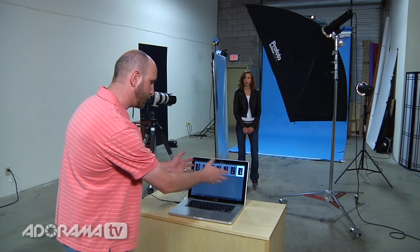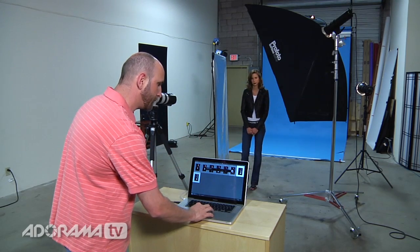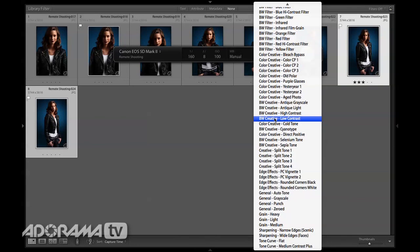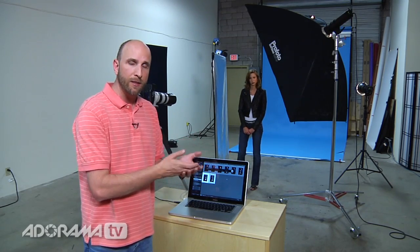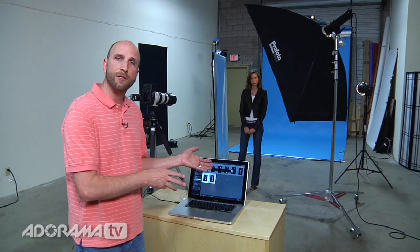There's one more feature I really want to show you. I'm going to hit Command T to bring up my remote capture settings. Let's say I wanted to do really high contrast black and white and I want Lightroom to process that on the fly. All of the developed settings that you're familiar with in Lightroom are right here in remote capture. So I'm going to say I want a black and white filter — black and white, creative, high contrast. Now anything I shoot is going to be interpreted through that developed setting. This is really important: if you shoot raw, you can always undo those changes. If you're shooting JPEG, that's going to be applied permanently. So make sure you choose the appropriate file format. I usually shoot raw, but today we're shooting large JPEG just to keep things moving fast.